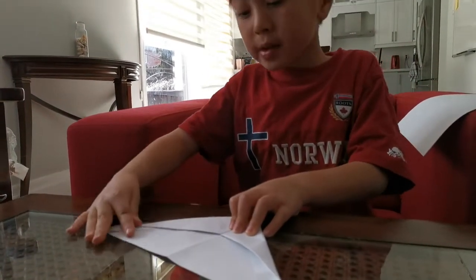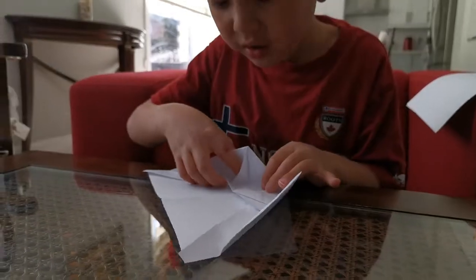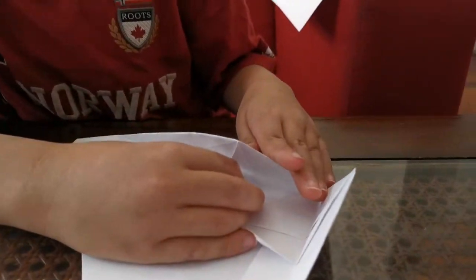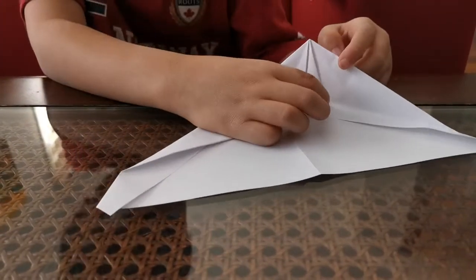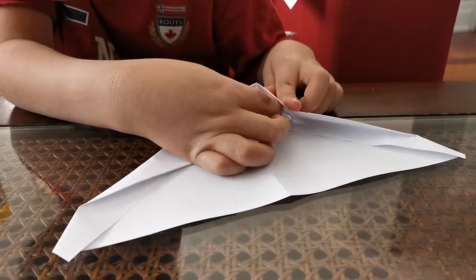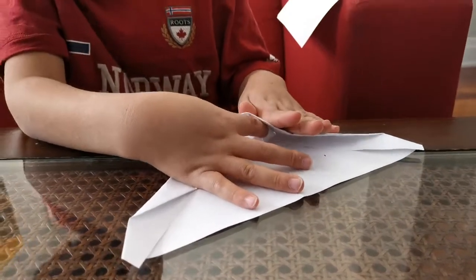Open the triangles — you can see we have a little pocket here. Fold this into that pocket and flatten it out. Do the same thing on the other side. You see this pocket? Fold this crease up into that pocket.